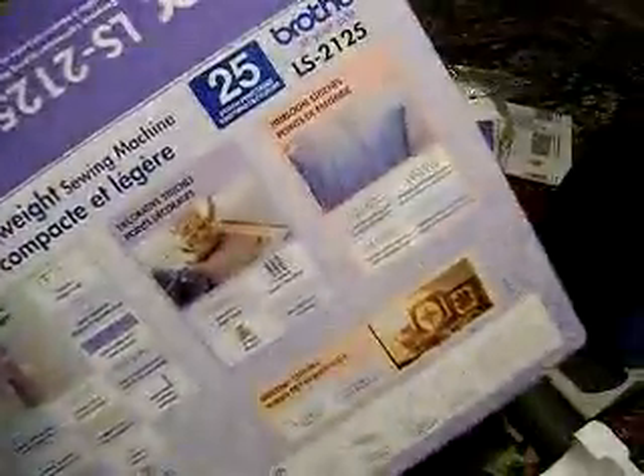There's some manual or whatever. I think that's it. There's only stars left in there. There's the back of the box.